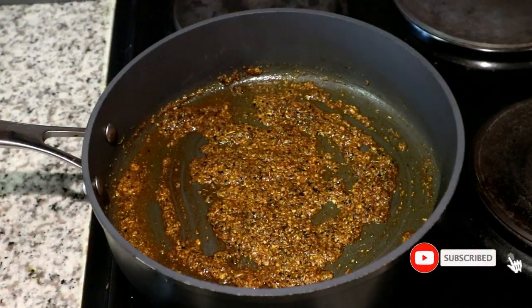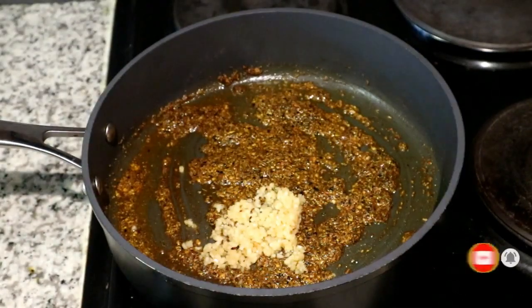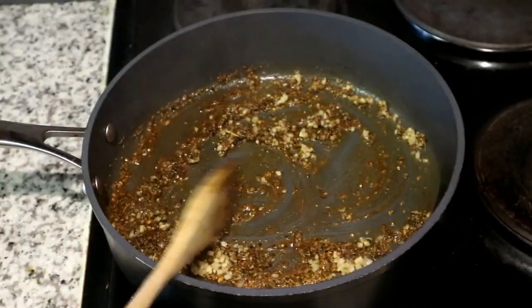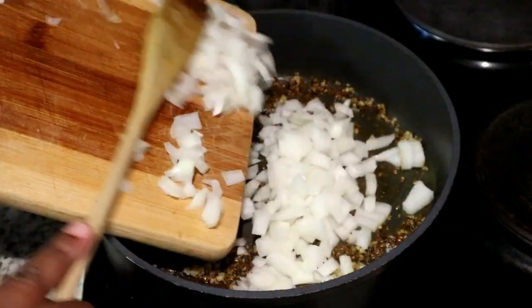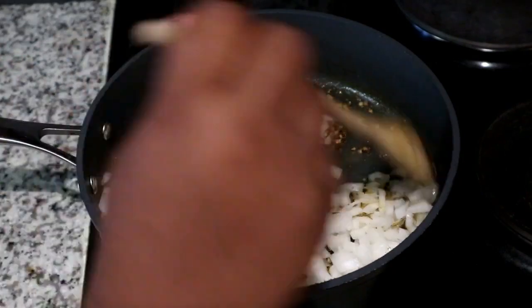Once you've achieved that, you're going to start adding the next ingredient — a tablespoon of minced garlic. Just add that in and sauté it, then add a whole onion that you've diced up and sauté that until the onions are lovely and translucent.